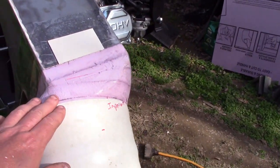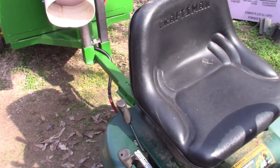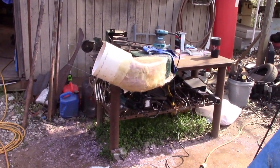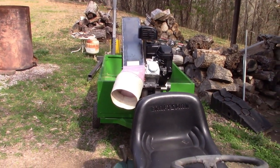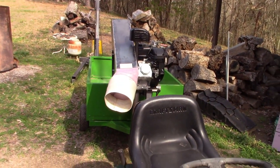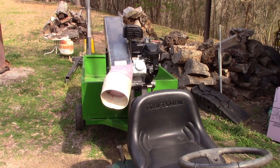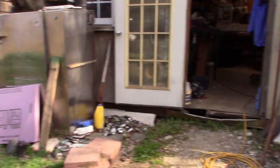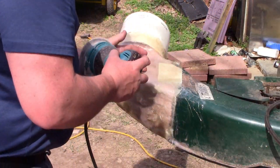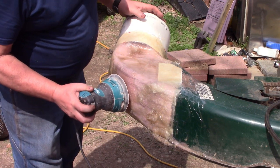I've got this one done, so now I'm ready to fiberglass this second one. I'm getting ready to sand the first one - so I'm going to fiberglass this one first, then sand that one while this is curing. Once that's cured - it says it takes about two hours - I'm going to put another coat of fiberglass on that one and another coat on this one. I'm using my random orbit sander, 120 grit, just trying to knock off some of these rougher areas, which is about the whole thing.